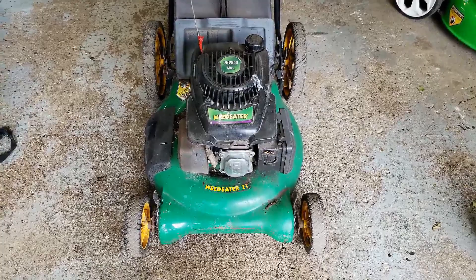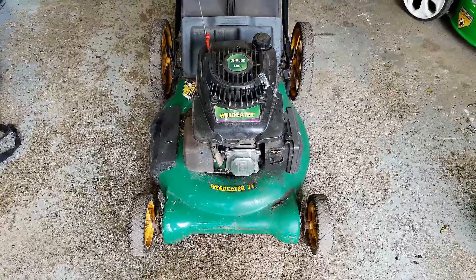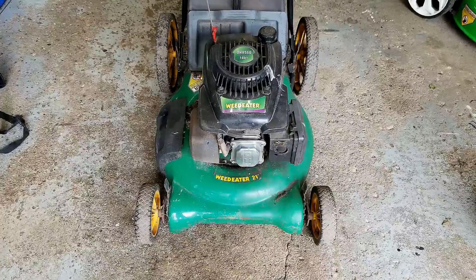Welcome back to my Small Engine Repair channel. Today's project is this free weed eater push mower. The problem the last owner said it had was that the piston rings are bad because it's blowing smoke when it's running. Let's see if they were right and see if this is a candidate for refurbishment.